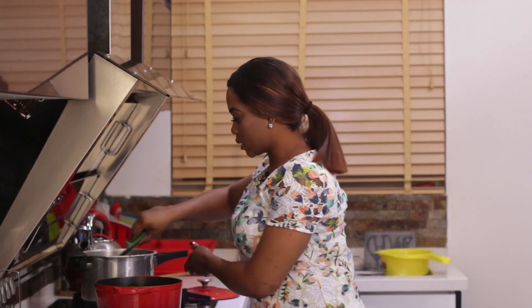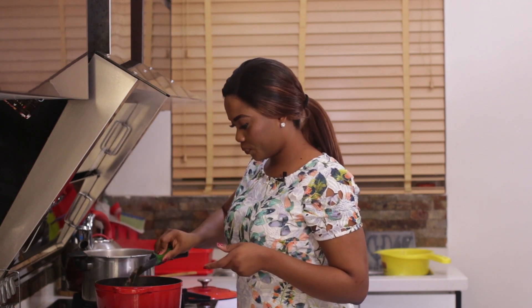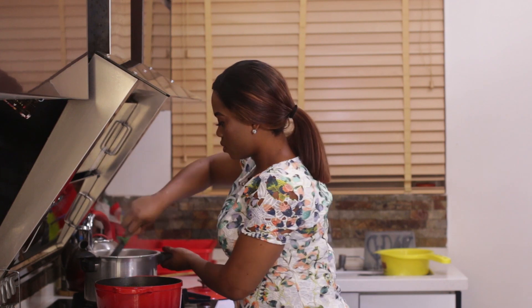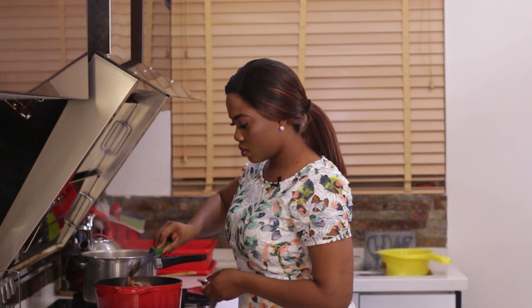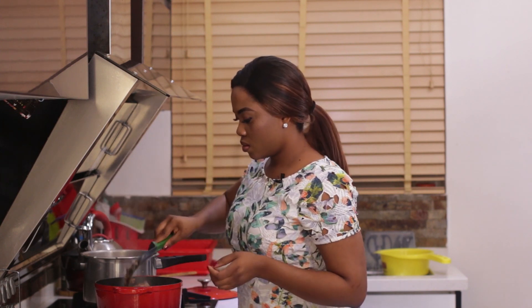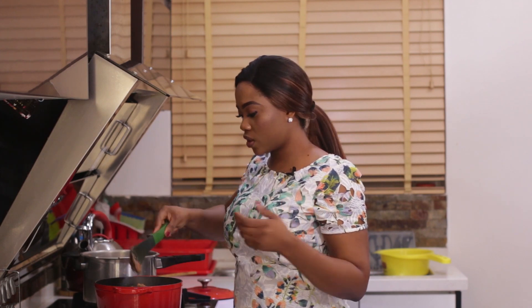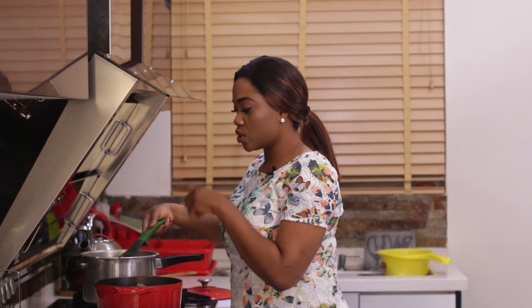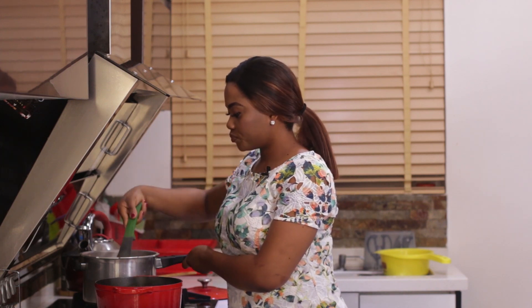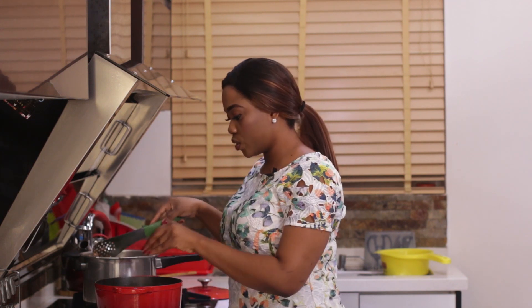My beans is cooked now, so I'm going to combine it here. If you're using fresh corn, you take off the corn kernels and add them to the beans to cook until soft, and then you do the pepper mix or add it in there, whichever method you're using.